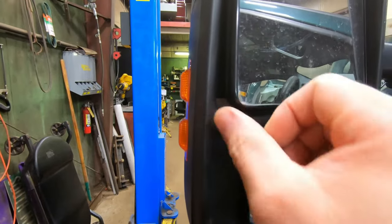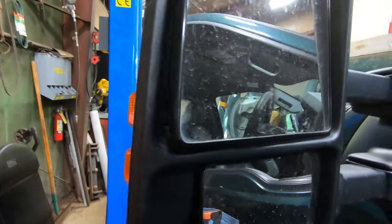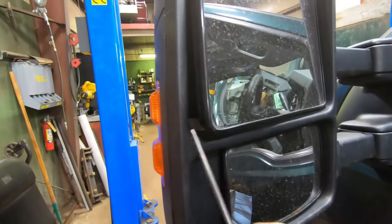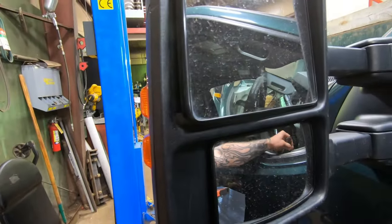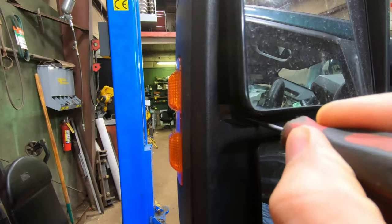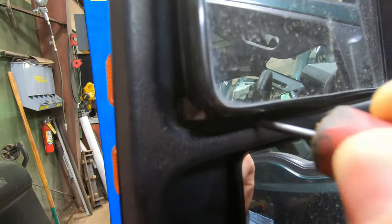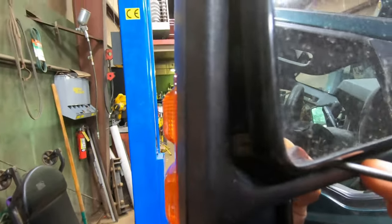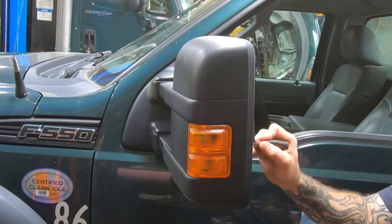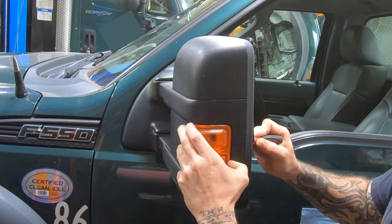What you have to do is push that tab sideways and then push it straight forward. If you can get your finger in there, or move your mirror enough to get your finger in, that'll work. But I just use a pick — that way you don't have to move the mirror. Just go under here with the pick, push it sideways, then pull it forward and it should come right out.